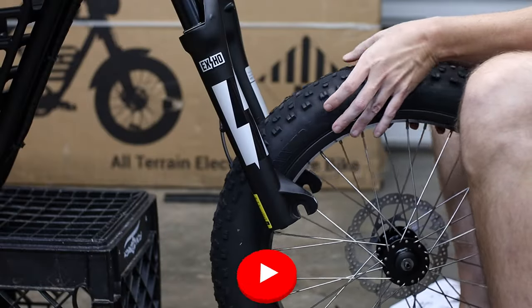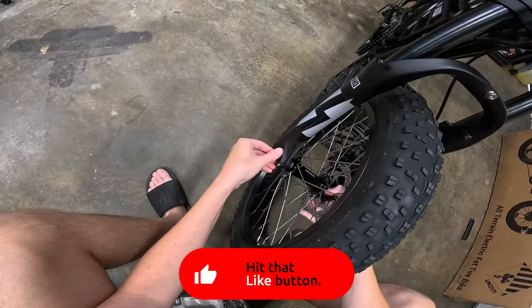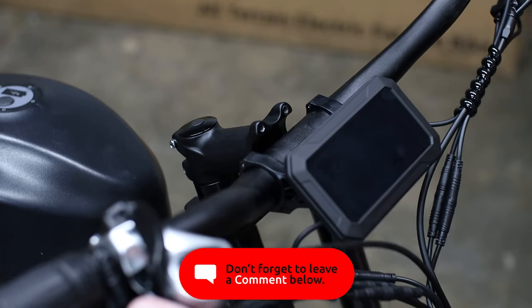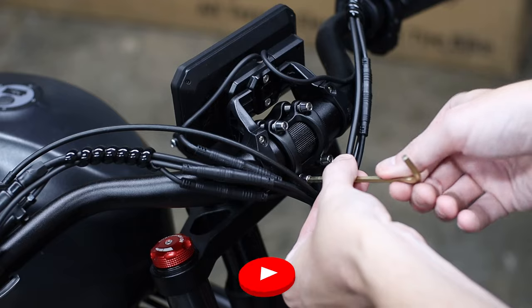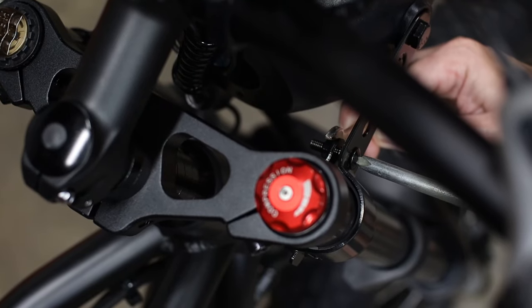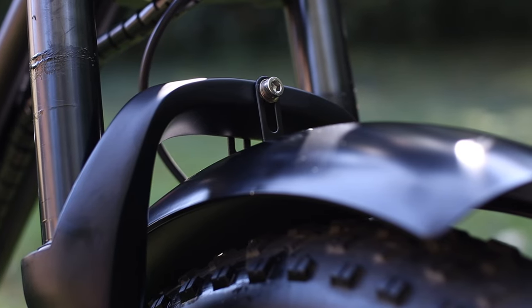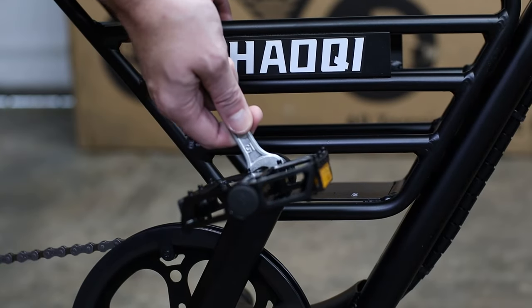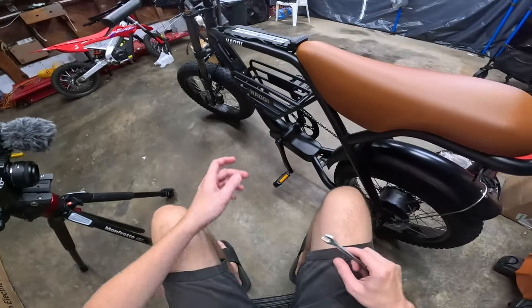All you've got to do is mount the front wheel, which is as easy as can be. Then we move over to the handlebar setup, which is super simple with only four bolts, followed up by the headlight assembly that mounts to the fork with a couple of screws. Right below it, we've got to throw the front fender on. And last but not least, thread on the pedals and crank them down, and then you're ready to ride.